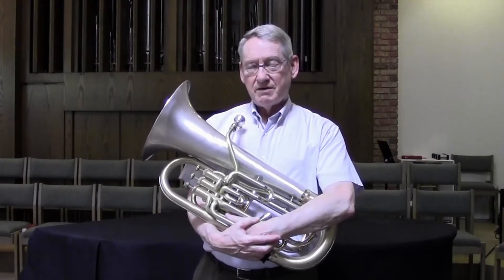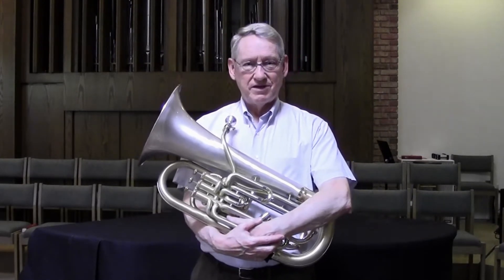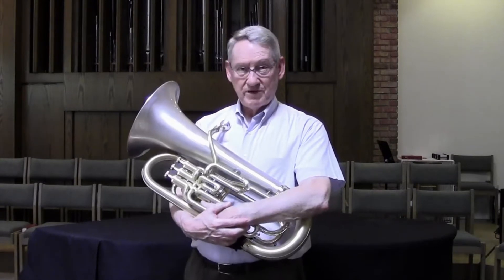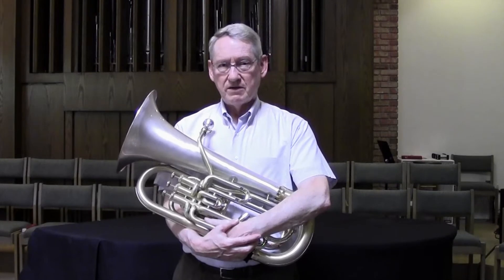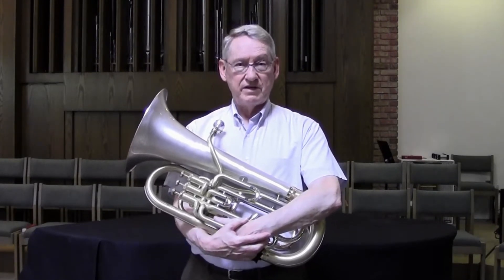I'll talk today just for a minute about a clever invention that an American entrepreneur came up with that helps me with my euphonium. The man is Bill Ricker. When I met Bill, I learned about his first product, got one, tested it, love it, and use it. It's called the Quick Horn Rinse.